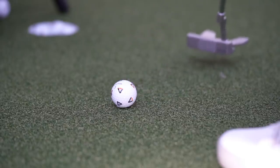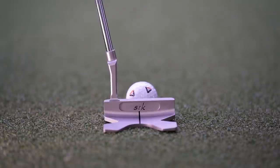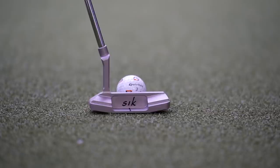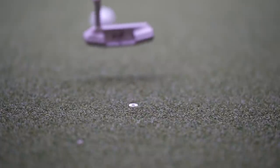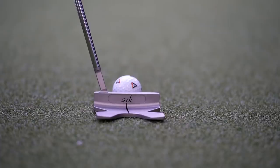My putter fit was complete and a very worthwhile experience. Making changes that help you play better golf is always a positive, and highlighting your stroke tendencies is a real eye-opener. The DeChambeau putter performed miracles but I'm not sure I could get my head around the grip with limited time to practice with it. Overall, an experience I would highly recommend — definitely an area of the game that's sometimes overlooked. Thanks for watching. Hit that like button and if you're not subscribed already, consider doing so.